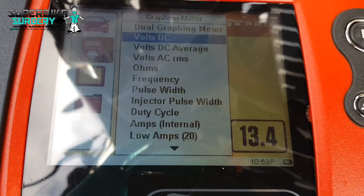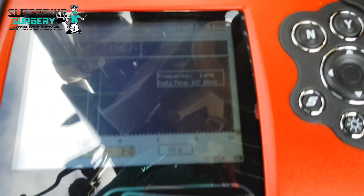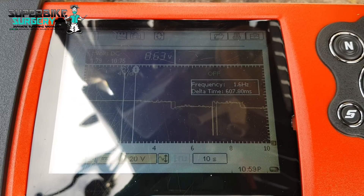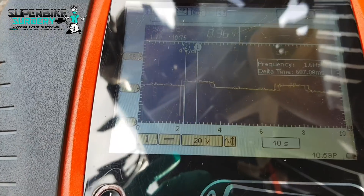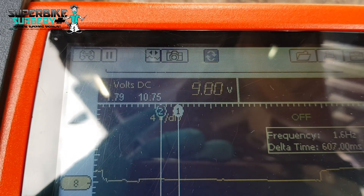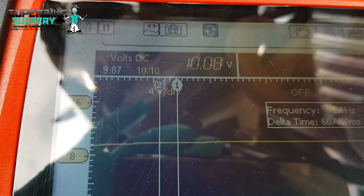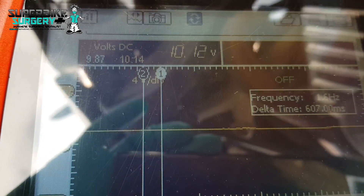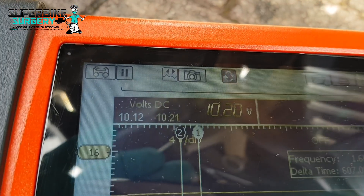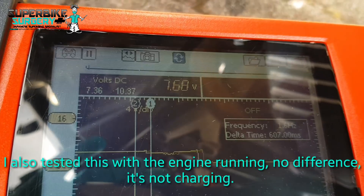If you want to get technical, we can go to the graphing meter on volts DC and try to crank it whilst holding the camera. Yeah, it's dead as a doornail. That's min/max voltage - let's reset the min/max. So that's where we're at: 10.2V, maybe 9.87V. Reset that again - as soon as I hit the start button, watch that minimum voltage drop. So the battery's flat. Question is: why?